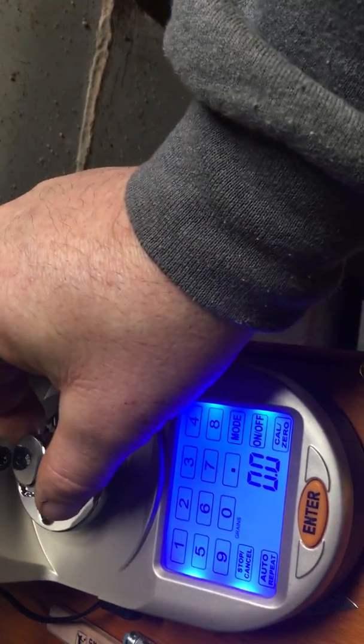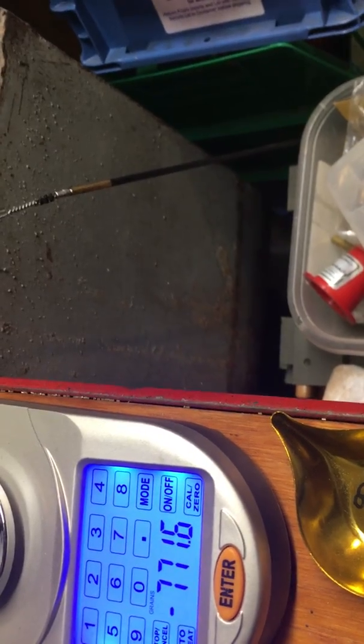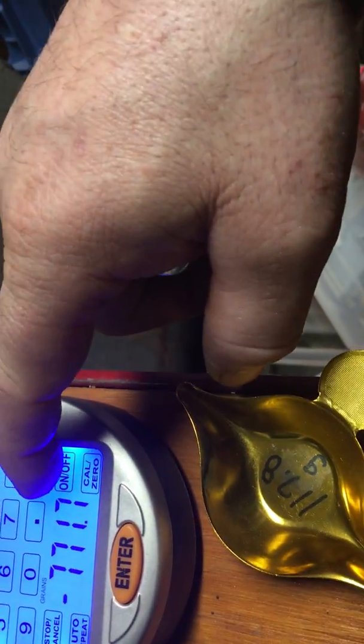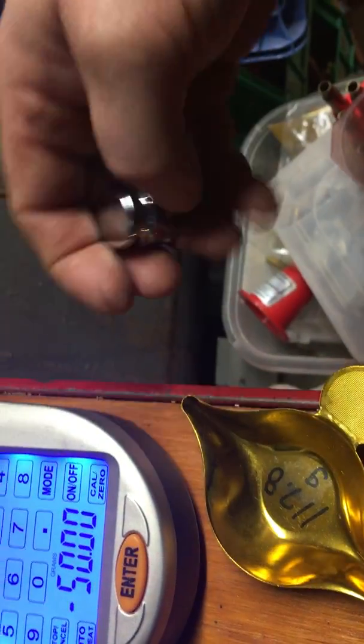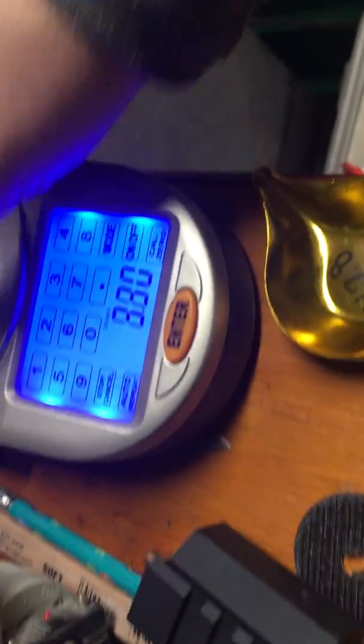It comes up at 71.6, and then I like to put it on grains. It says minus 50 — 50 grain weight — comes up dead zero. That's calibrated.